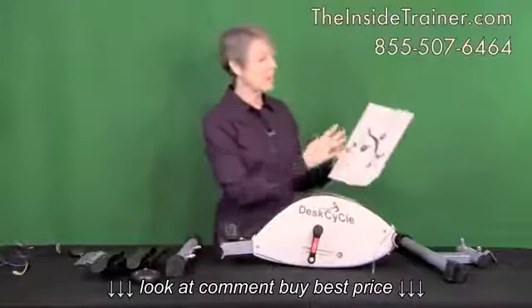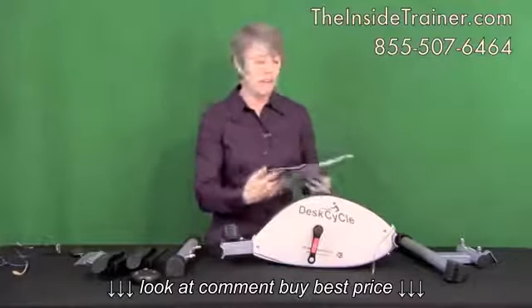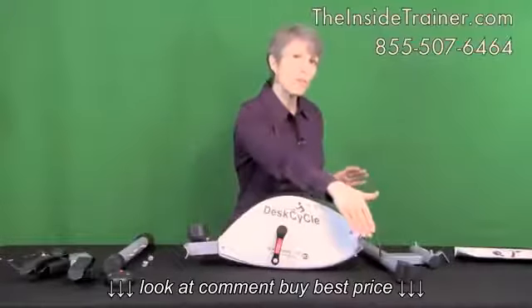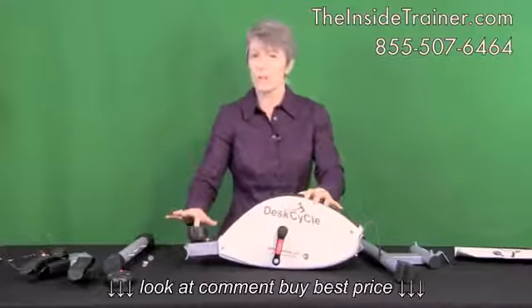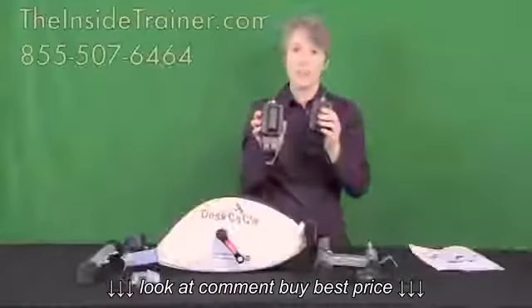Inside your manual it will tell you how to put this together, how to use it, and how to get the most out of it. The front of the desk cycle is what's furthest away from you when you're seated, and the back of the desk cycle is closest to you — this is where your resistance knob or resistance settings are.